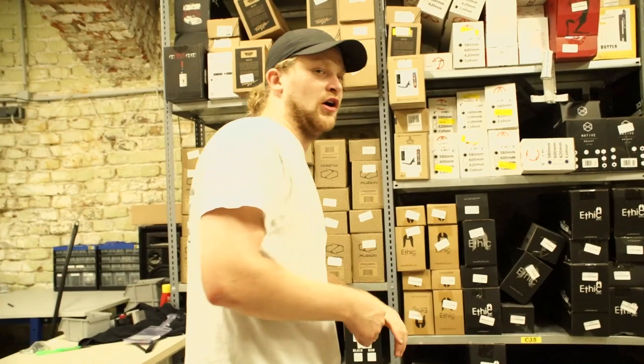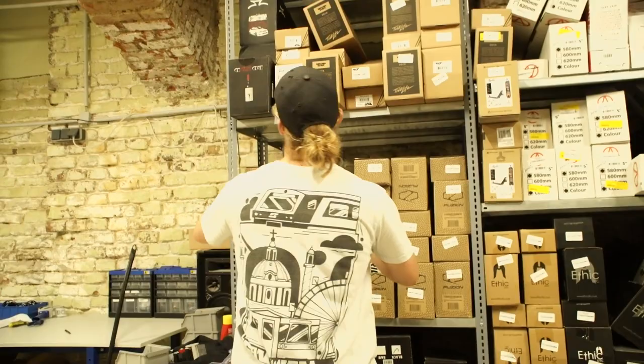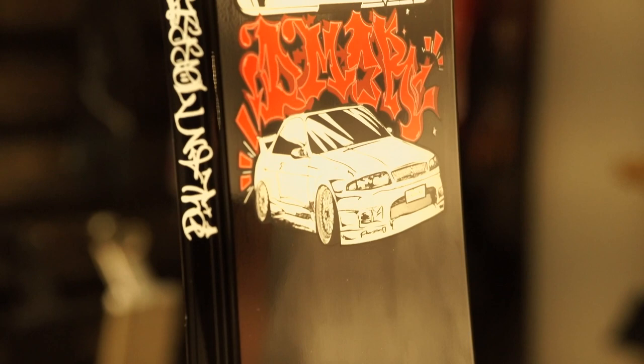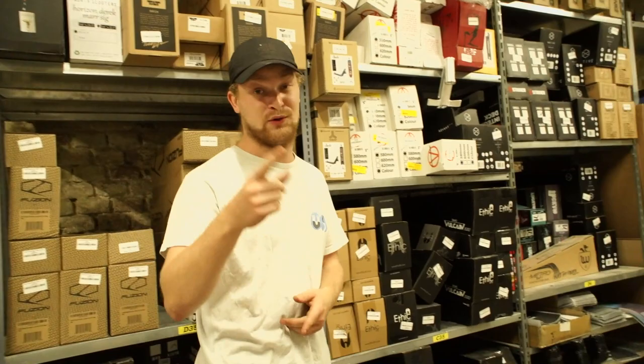We are now downstairs in our warehouse — pretty huge place for our parts. First part, the heart of the scooter is going to be the deck. I ride for AO Scooters so we're going to pick up an AO Scooter Dill Morrison deck. Is this the right colorway? Hell yes!